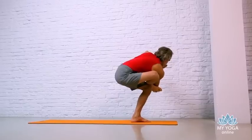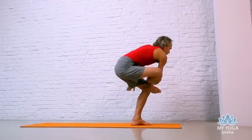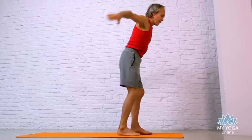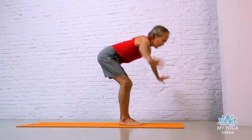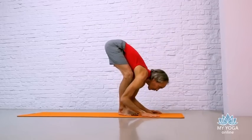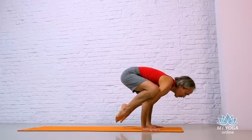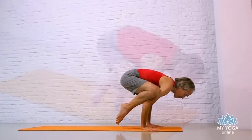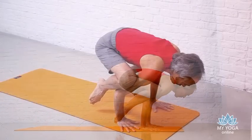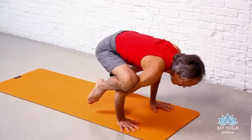Quiet your mind and lengthen your breath. Inhale back to the center. Sink deep to Utkatasana. Exhale, take your standing forward fold. Come forward for Bakasana pose. Rest your knees onto your triceps. Pull your feet up. Try to balance. Any variation of this pose is fine. Do your slow, deep breathing.